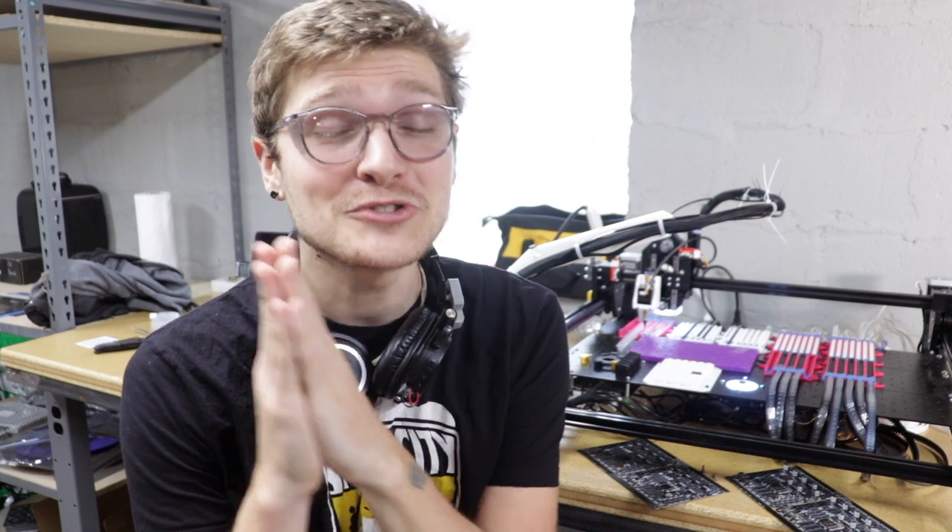Alright, that's it for this one. You won't see me in two weeks — I'm going to take the week off for Thanksgiving. But the week after that, I'll be back with another video that you should definitely tune into because I think we're going to have some news. I have a Patreon, so if you'd like to help support me working on this project, there's a link in the description where you can become a patron. Thank you so much for watching, and I'll see you next time.